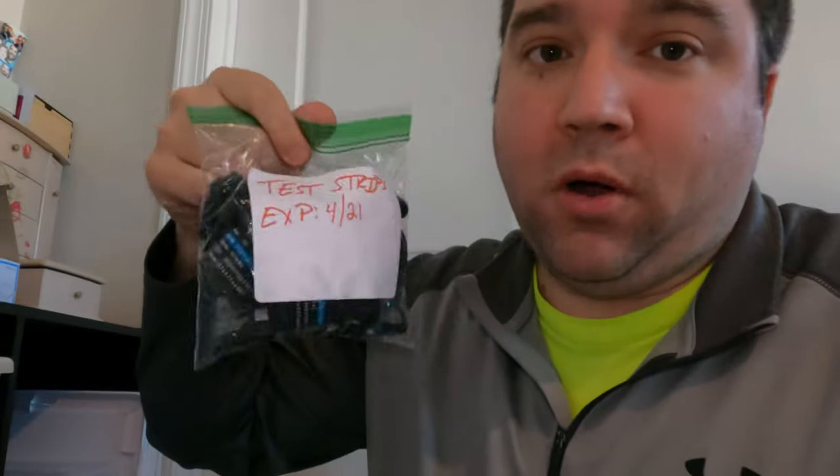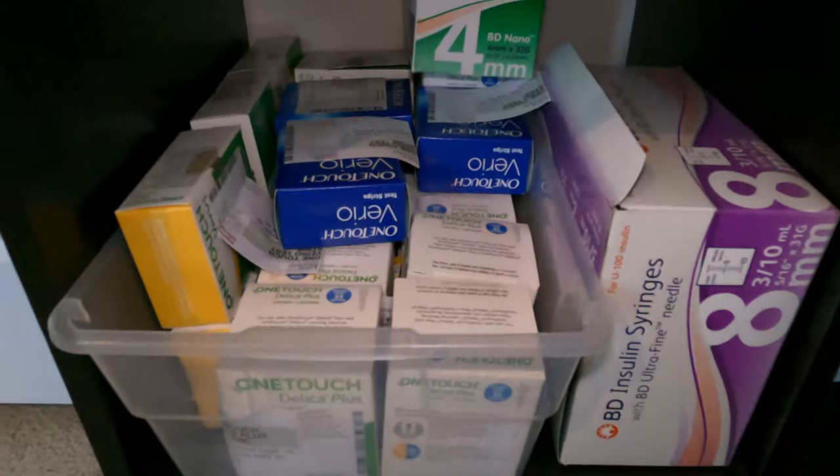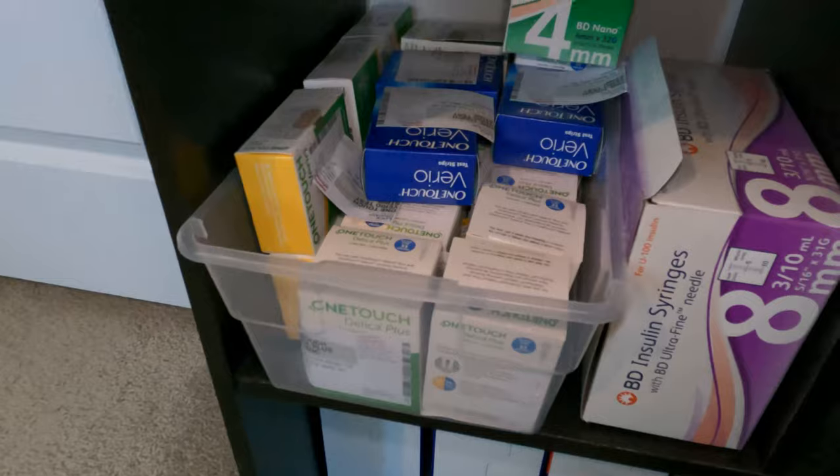Another thing we use to help organize are simple Ziploc bags. We put all of our test strips in a bag and mark them with the approximate expiration date — these say 4/21, so they range from April to June 2021. We also have a tote with lancets and other vials of test strips that aren't going to expire within the next two to three months, which is why those ones are in the baggie. We also like to keep some extra syringes on hand just in case.